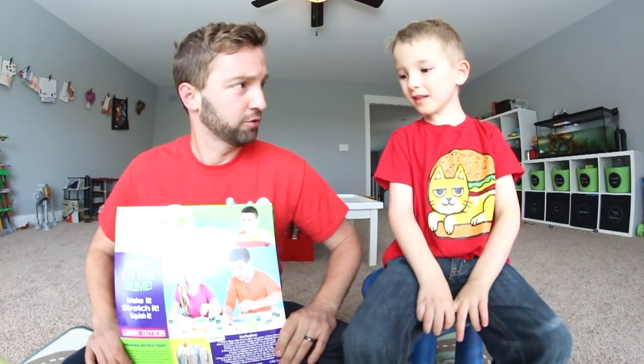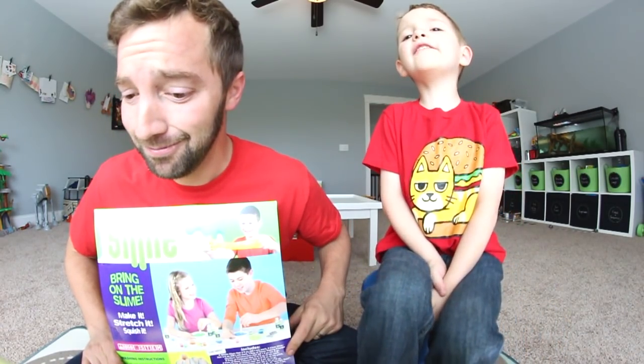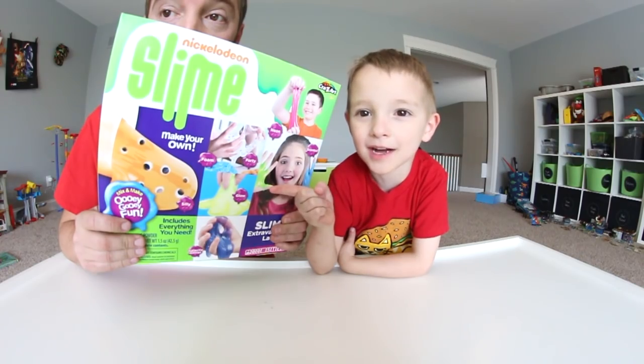Are you ready for this? Yeah! Then tell me! Say 'I'm ready for this!' I'm ready for this! No, you gotta say it like you mean it. I'm ready for this! That was pretty good. Alright, carry it over there. What are you doing? Dancing. You're just dancing to the table. This is the front of the box, guys!